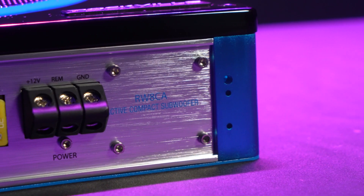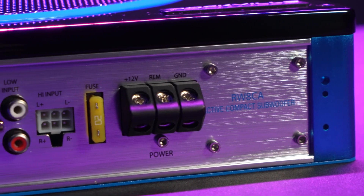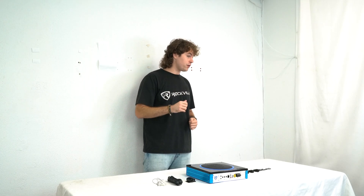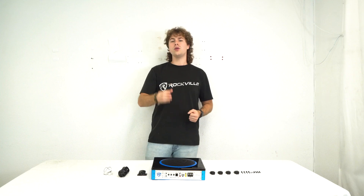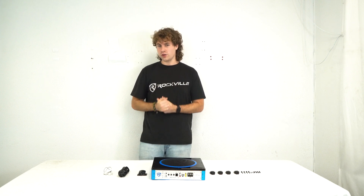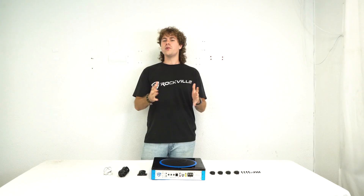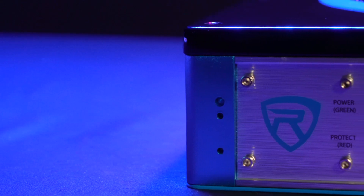Let's start by looking at the power terminals. You'll see we have a 12-volt, remote, and ground line. The 12-volt line runs to the 12-volt of your battery, the remote line goes to the ignition or accessory switch of your vehicle, and the ground line goes to the metal chassis of your vehicle.